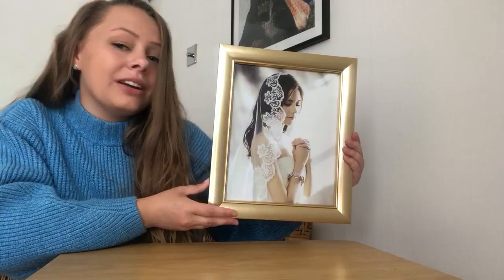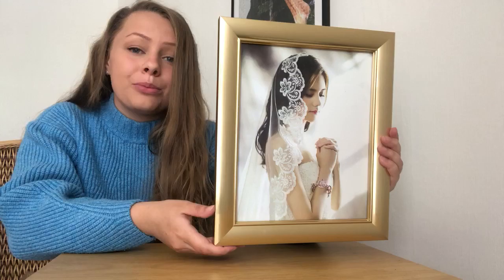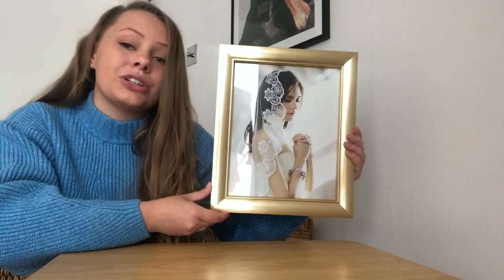Here is what my photo looks like in the frame. I think she looks absolutely stunning and the frame just does this picture so much justice. It's so elegant and sweet. This is going to look absolutely gorgeous on my wall and I think any photo is going to look amazing in this frame.